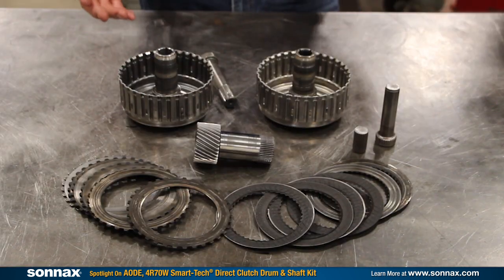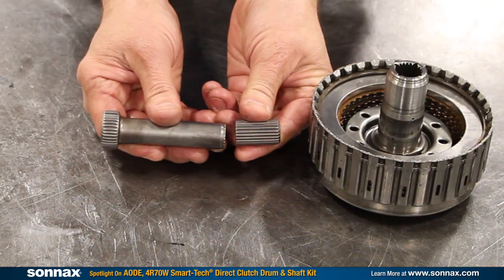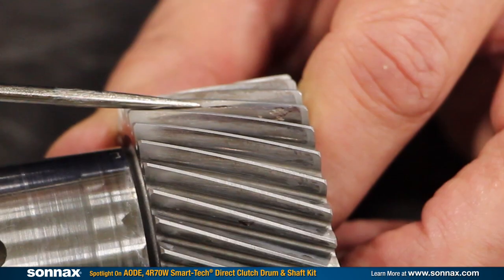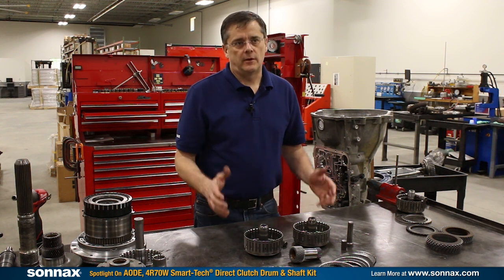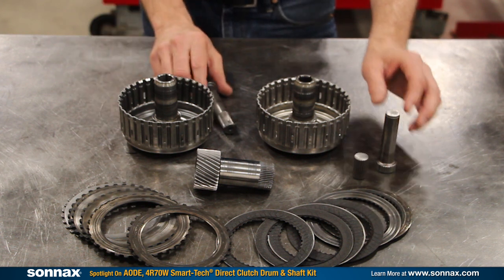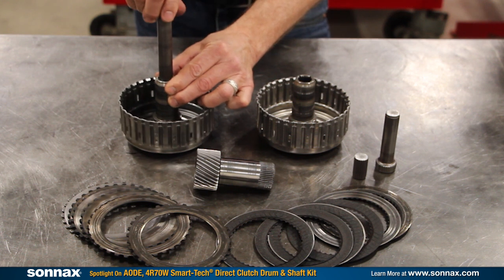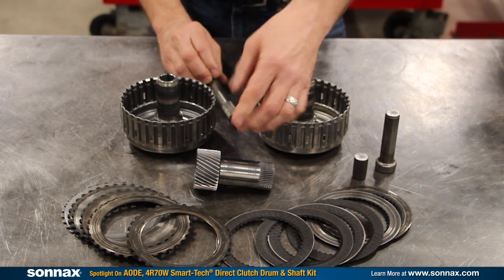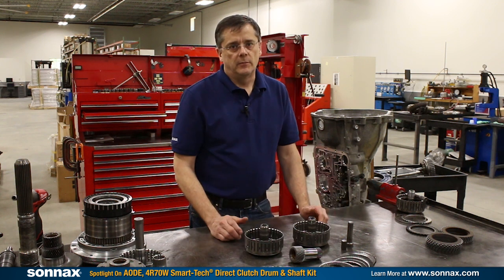The AODE 4R70W direct drum area is especially frustrating. Shaft breakage, splines wearing out, sun gear flaking, and the clutches are always a threat to burn up. There's constant problems here and people have tried to deal with it in different ways, but the power levels keep going up. It's like playing whack-a-mole — you put a stronger shaft in there but then you're dealing with the drum splines wearing out. They can completely strip out as well, and then you have the sun gear that's always fretting and the direct clutches are always a threat of burning up.